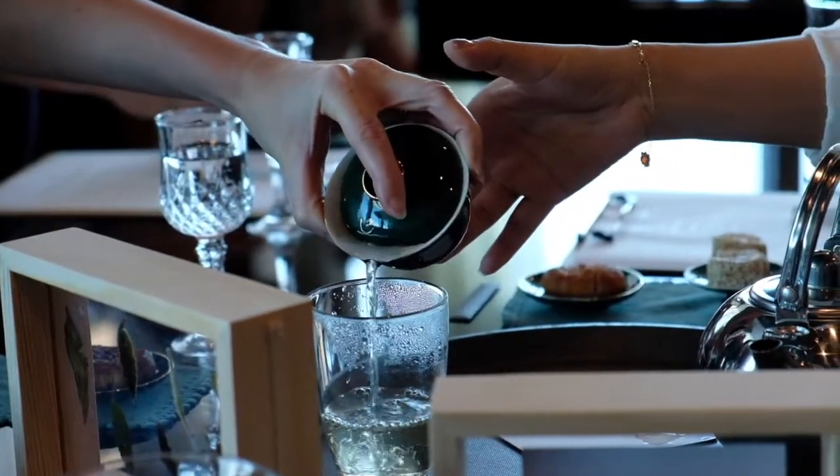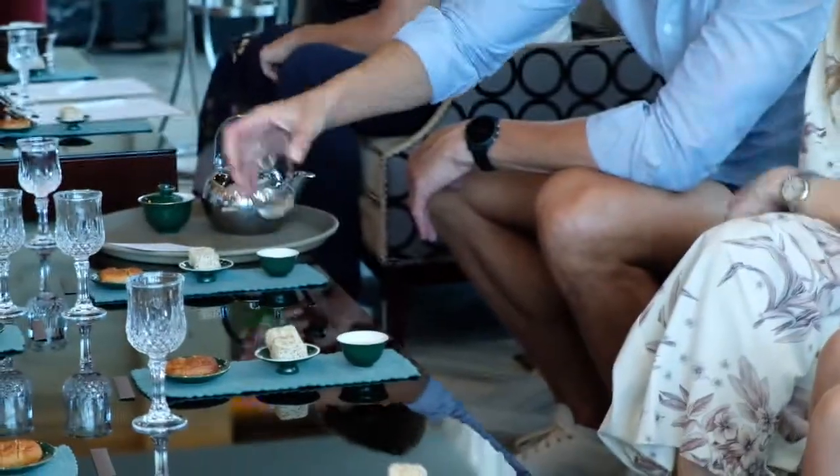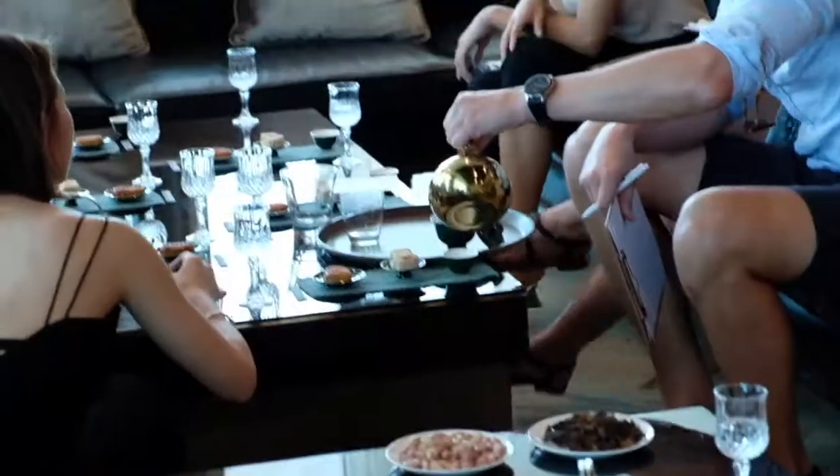I used to think tea is a little bit boring. But now I know tea has a lot more to offer and there's a lot more in taste and complexity.